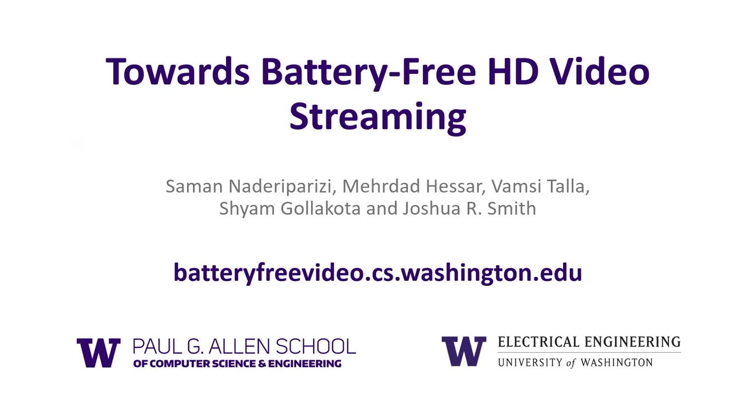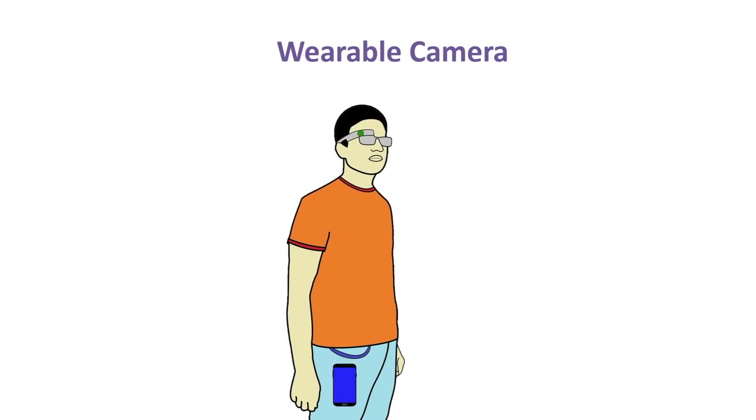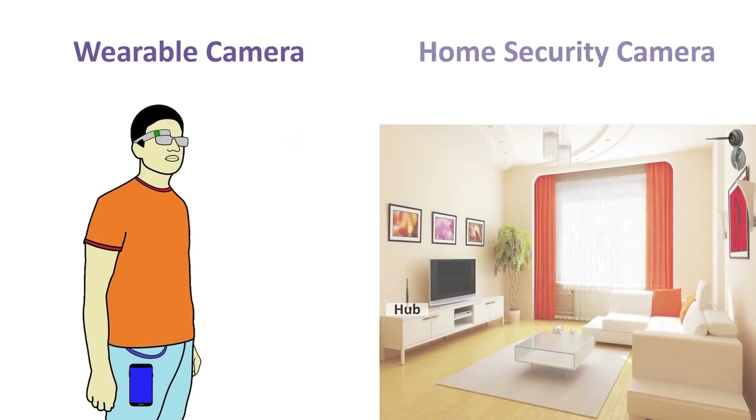We introduce Analog Video Backscatter, which reduces the power consumption of HD video streaming by more than a thousand times. Imagine you have a lightweight wearable camera that can stream high-definition video to a nearby smartphone without any batteries and that harvests power from radio signals. Imagine a security camera in your home or office that could wirelessly harvest the power it needs from a nearby hub device.